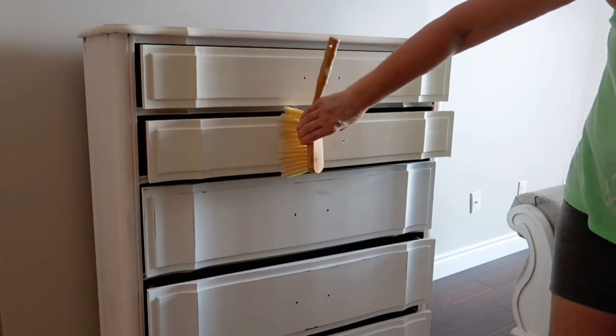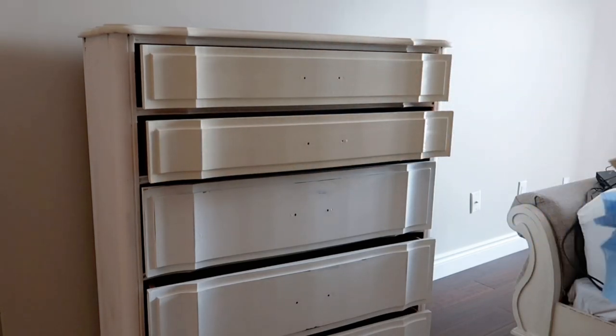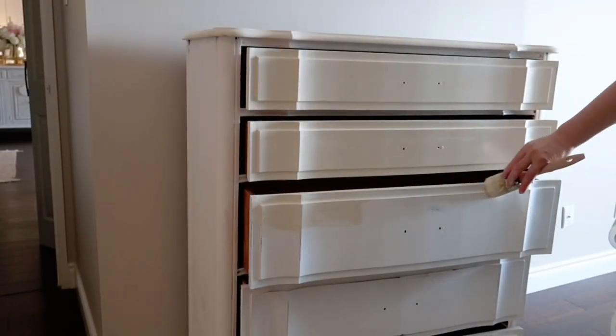One thing I forgot to mention: try to keep the brush straight up and down. Try not to let it lean too much on its side, as that will change the finish you get on your dresser.